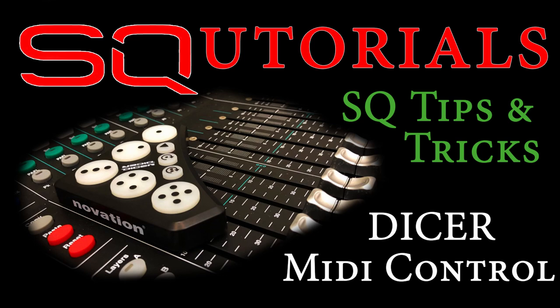Hi there SQ users, welcome to another SQ-torial. My name is Jan and it's another MIDI one today. I just picked up this awesome little MIDI pad called the Dicer and I'd like to show you how I've set it up to use with my SQ.